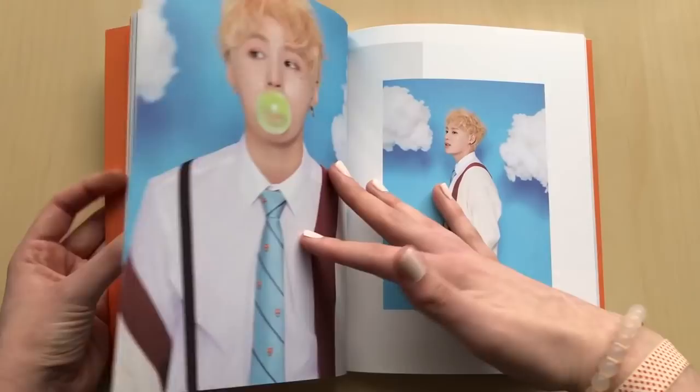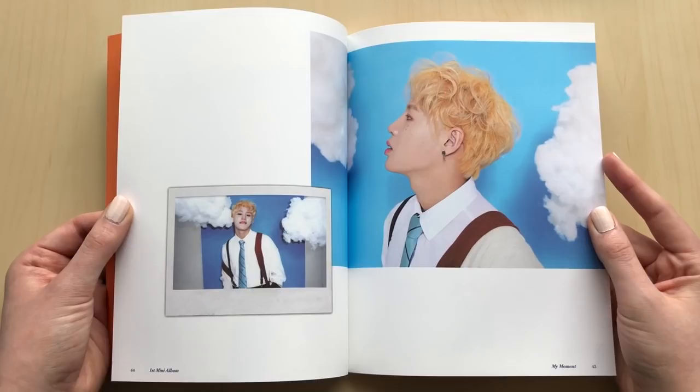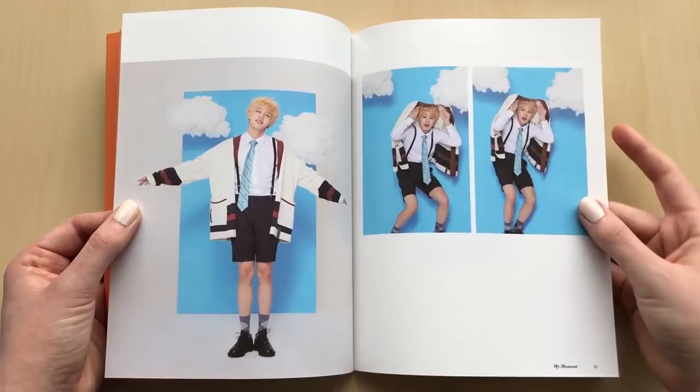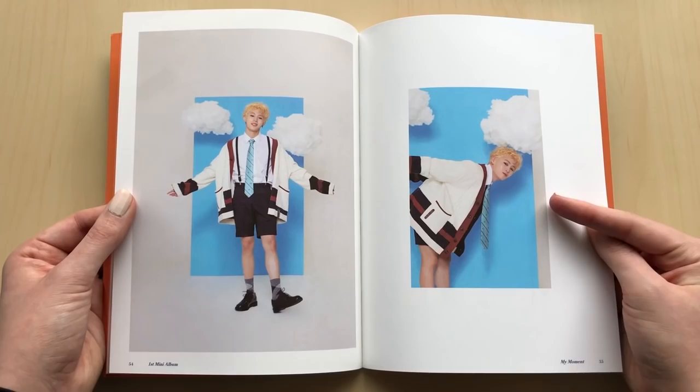Wow, that is a green bubblegum - it's probably like apple flavor or something. I think I prefer... he looks good in both blonde and brown hair. He looks really, really cute in blonde hair but I don't prefer one over the other - he just looks good in both. He's so adorable. I love his shorts - reminds me of Keebum's shorts. Is he pretending to be a bird? Oh my gosh. There's the lyrics.